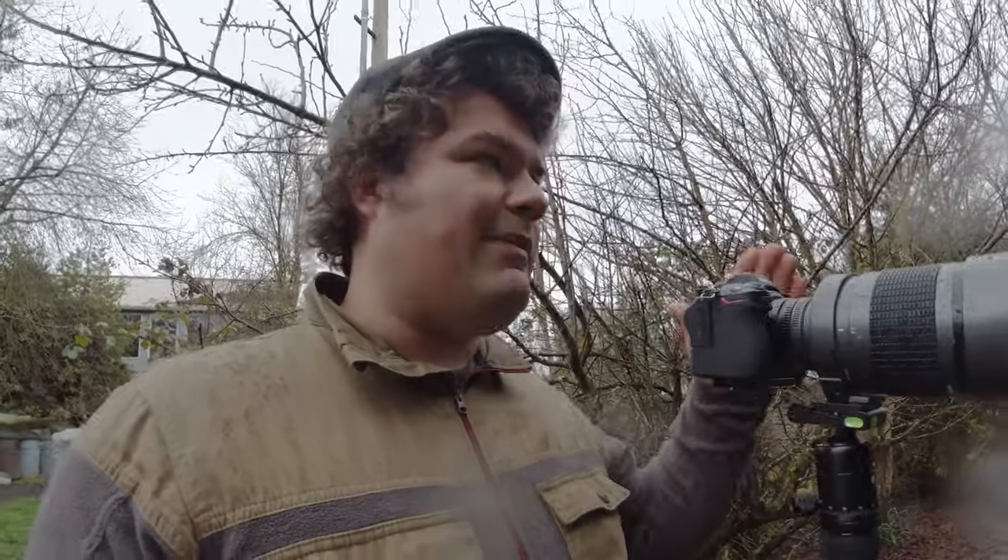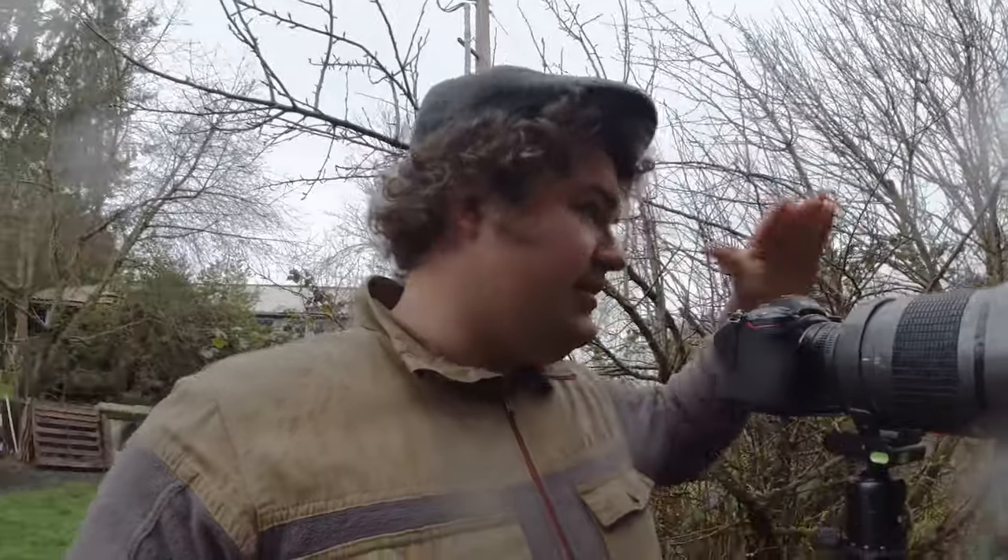There are actually a lot of things I love about this lens. We'll talk about image quality after this rain stops and I can go get some more photos. But for now it is really starting to pour, so I'm going to get out of this.